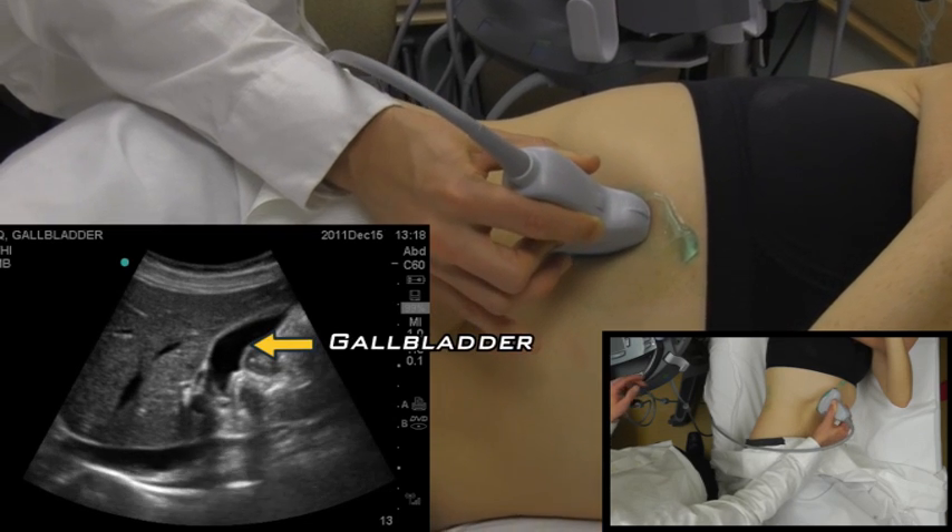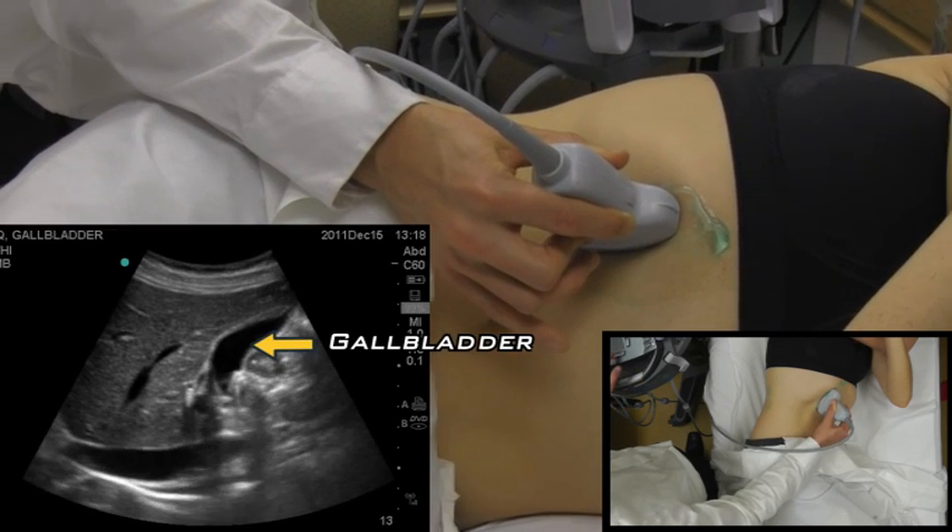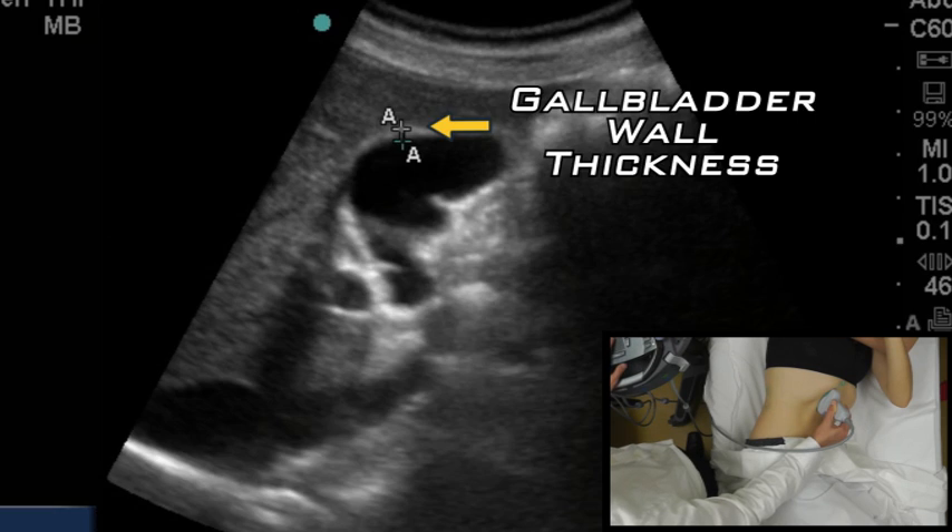You're going to want to measure the wall thickness here. You freeze it, you measure, and you see this is less than three to three and a half millimeters, which is normal — no signs of cholecystitis with the wall thickness there.